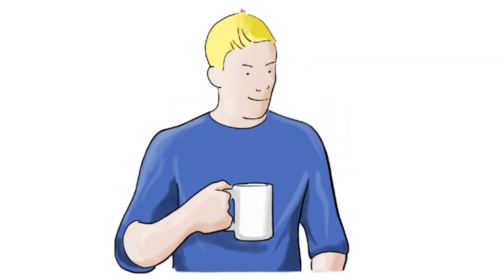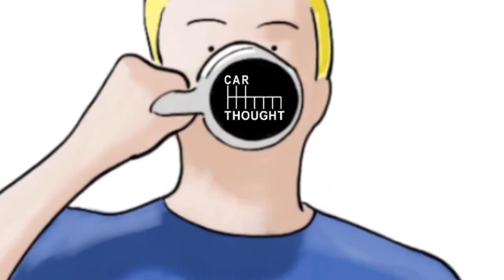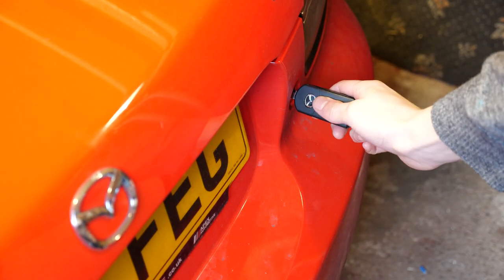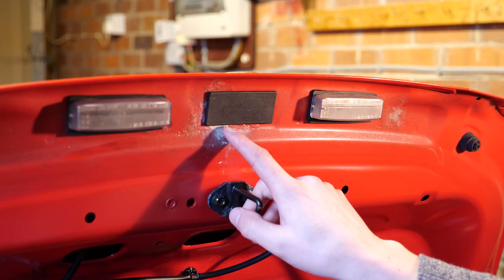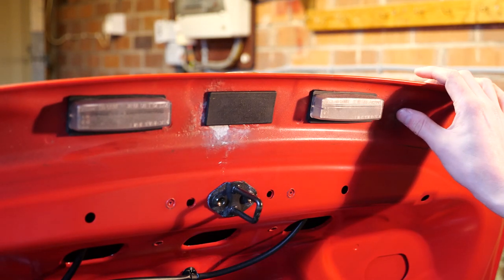A lot of UK cars have this because I think it's where the rainwater drips down and collects just underneath where the lights are. So if you don't know what I'm talking about, let's have a look. There's a little bit of oxidation here, and a little bit starting to form here as well.